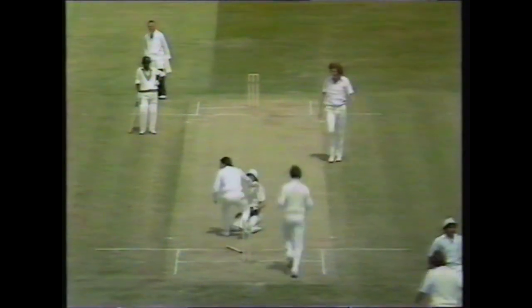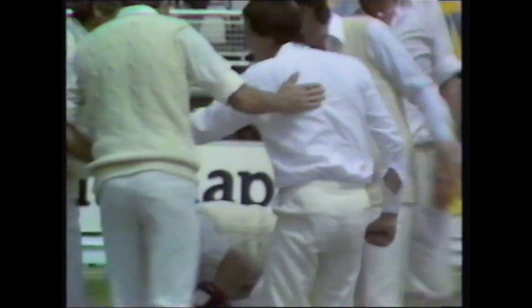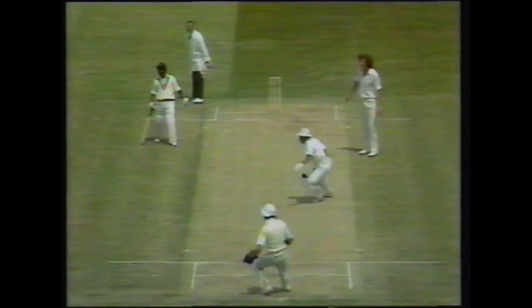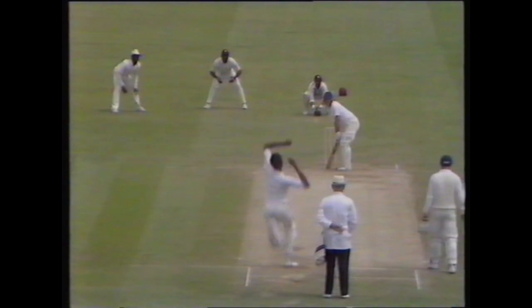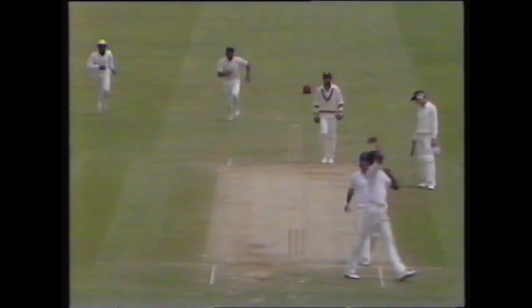Well done, very well done — that was a lovely piece of work from Bob Taylor. He'd made ground to the stumps, the throw was just a fraction away from them, and my word he did well to get back there. Oh, what a brilliant piece of fielding — and what a sacrifice!